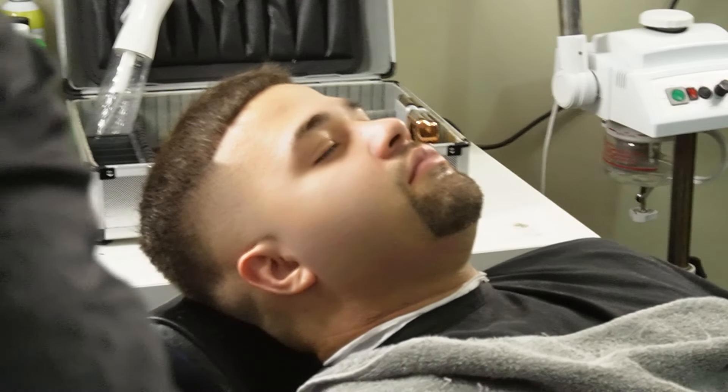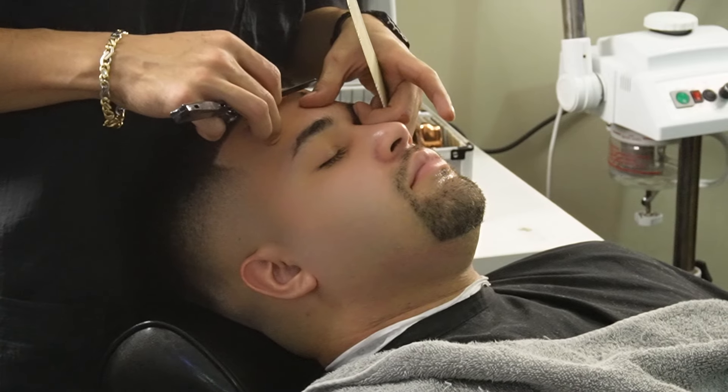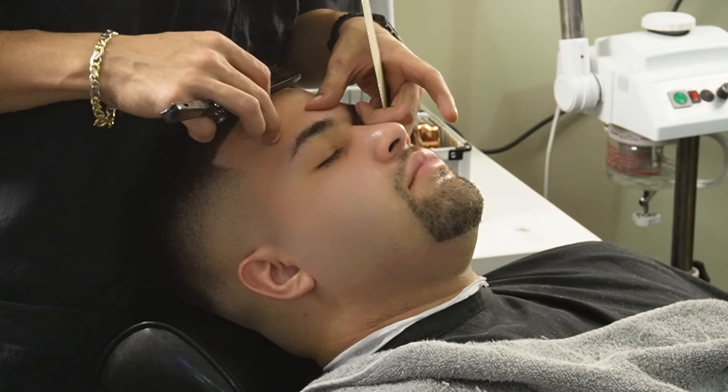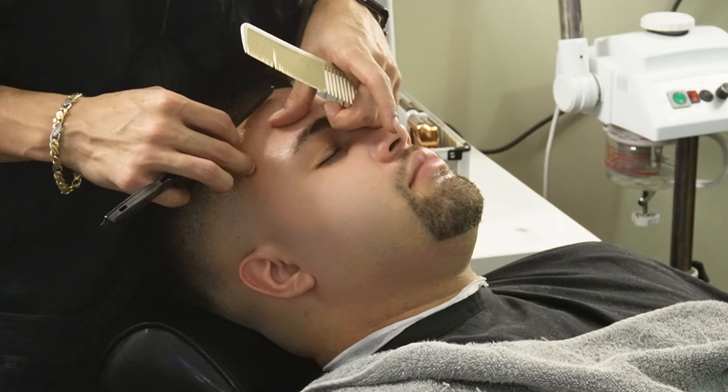Now that we're done lining them up, we can move on to our Checkers razor and Derby premium blades and make them as crispy as possible. When using your razor, you always want to keep it at a 45-degree angle and stretch your skin as much as possible with your opposite hand. This lowers the likelihood of you cutting someone.